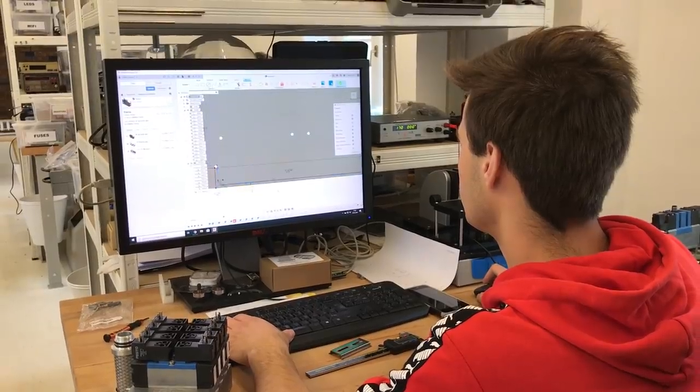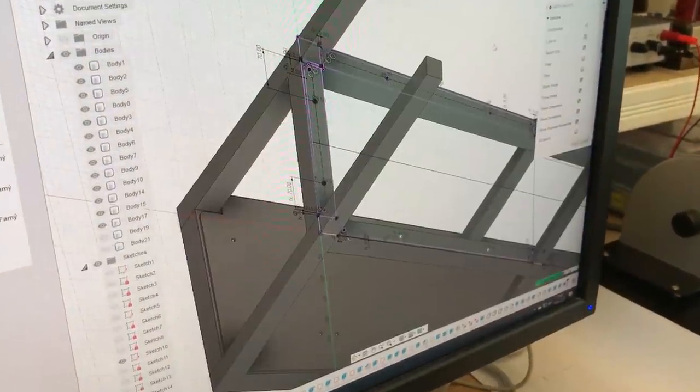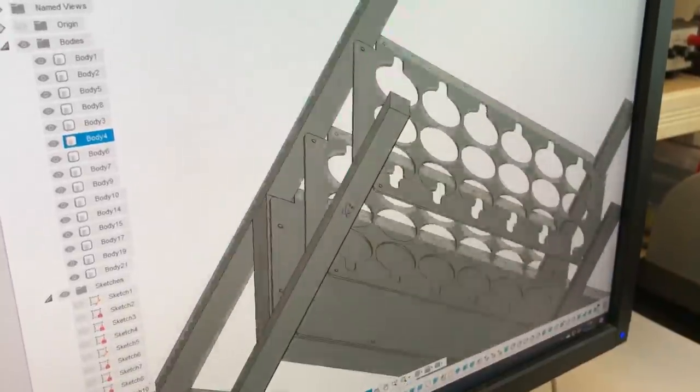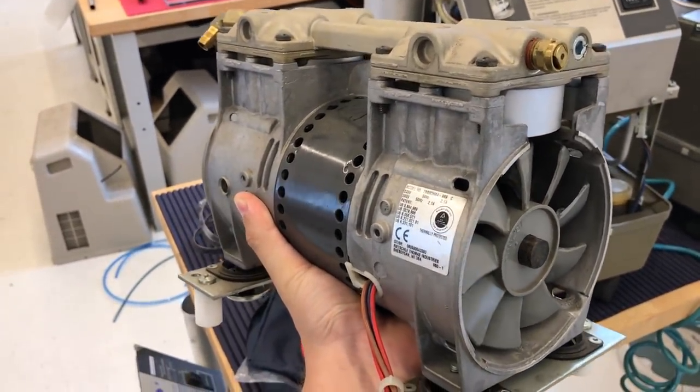Lukáš spent quite a lot of time disassembling and understanding how the oxygen concentrators work. The plan is to build a frame with six concentrators disassembled — on the bottom there will be six compressors. Each compressor delivers enough air for one set. Currently two concentrators deliver 10 liters per minute and this is not enough for the carriage burner, so the new unit should deliver 30 liters per minute, which should be enough.